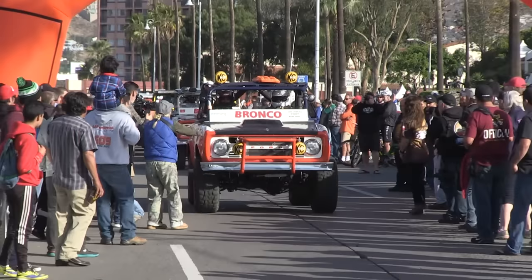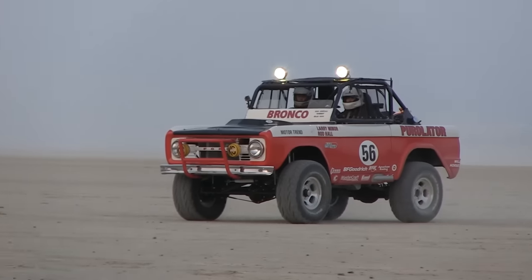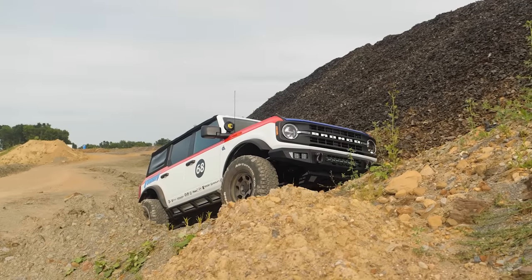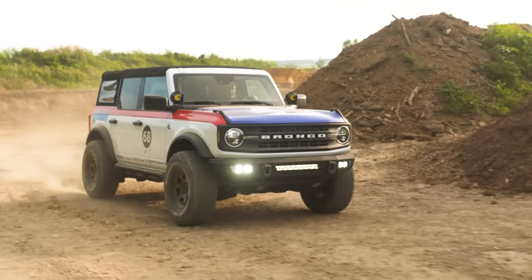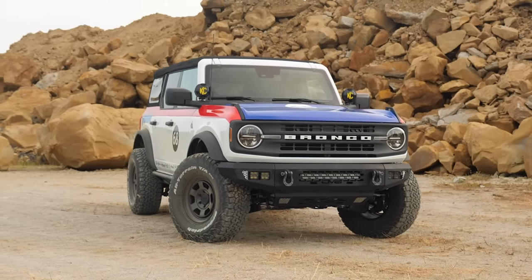We're not building a race car here. Our build is much like the original truck, which was mostly stock besides a few mild upgrades. This new Bronco still needs to be able to get groceries and haul the family around, but you'll be really surprised what a few key modifications can do to transform this new Bronco into a real head-turner.